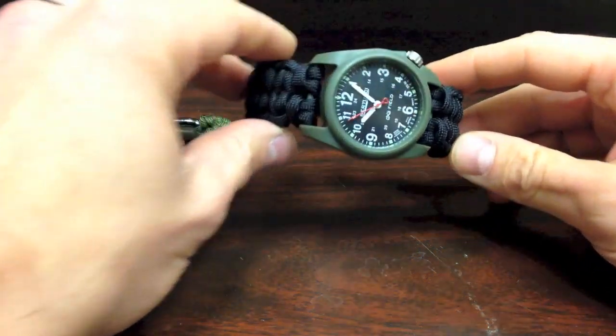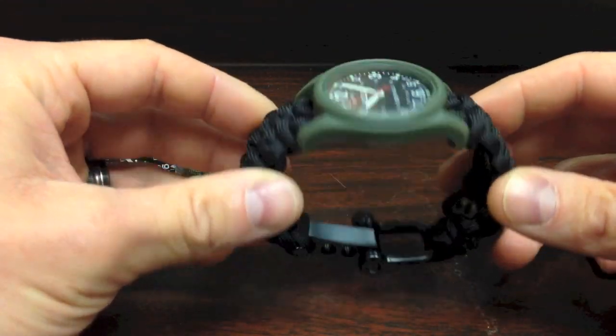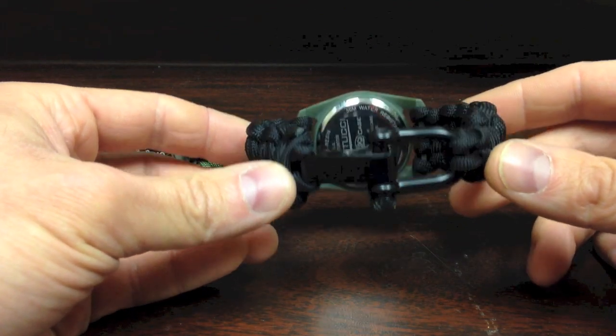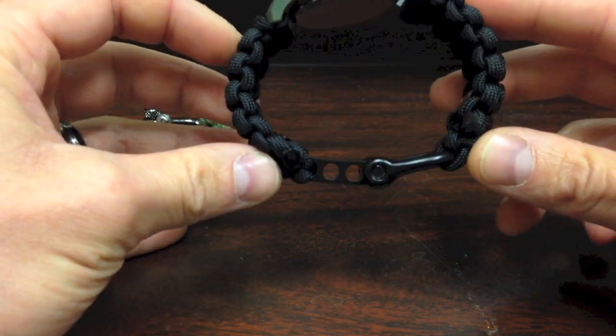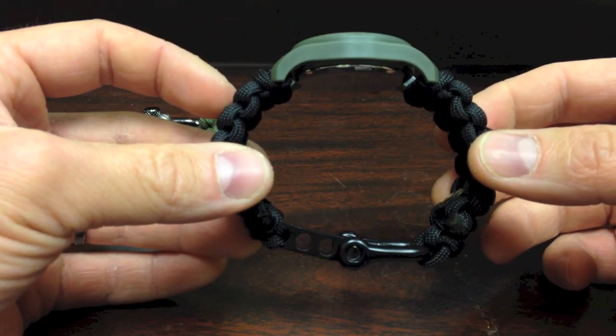I did want to start with the DX3 watch — it's a polycarbonate case and I have black paracord with a black adjustable shackle. You guys can see right here there are three holes of adjustment; this is in the loosest setting right now.